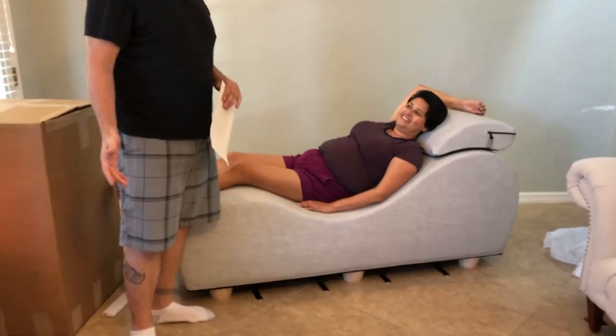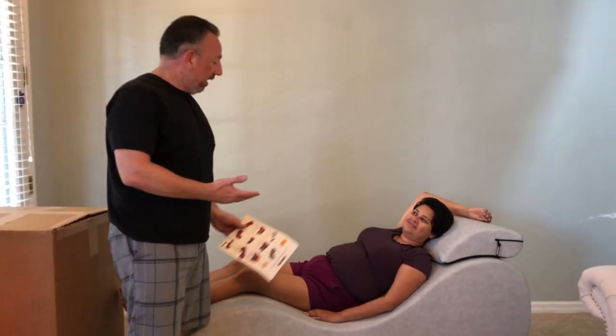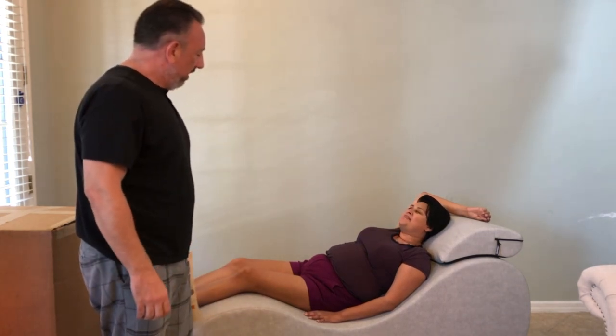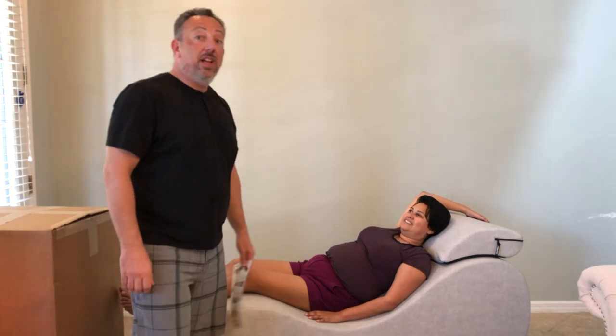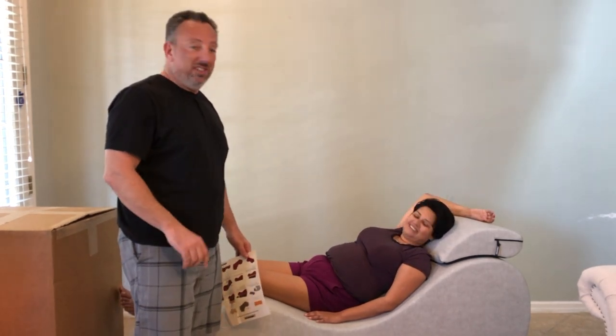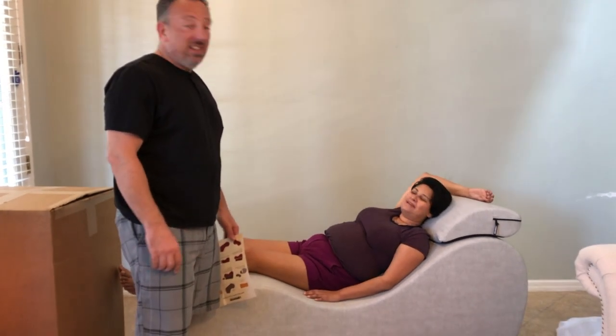From start to finish it took about 10 minutes to set up. It decompressed nicely. How does it feel? Very comfortable — I could go to sleep now. Hopefully tonight we'll be testing out the furniture and giving you a report on how it works. Sounds like a plan. Bye!